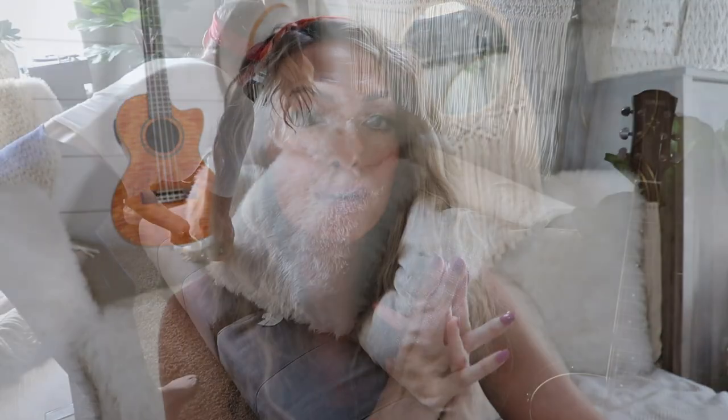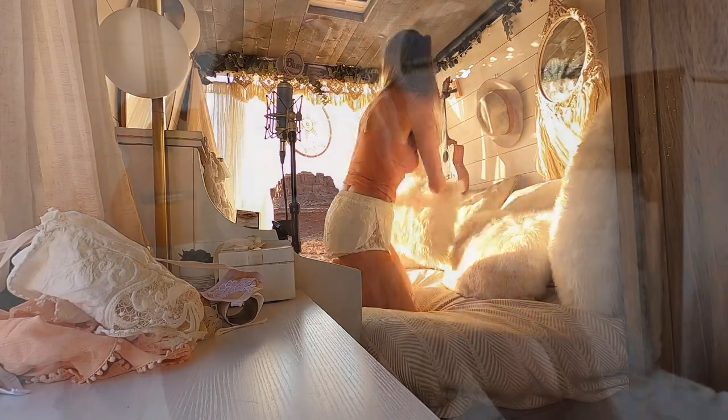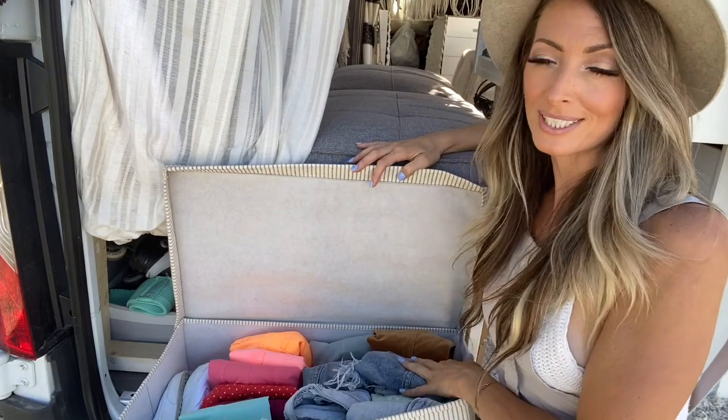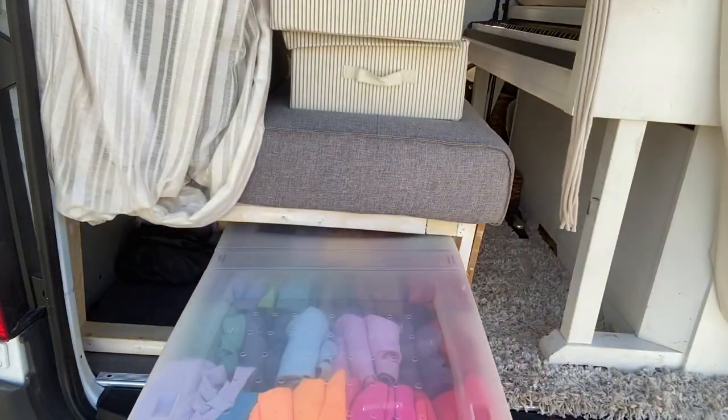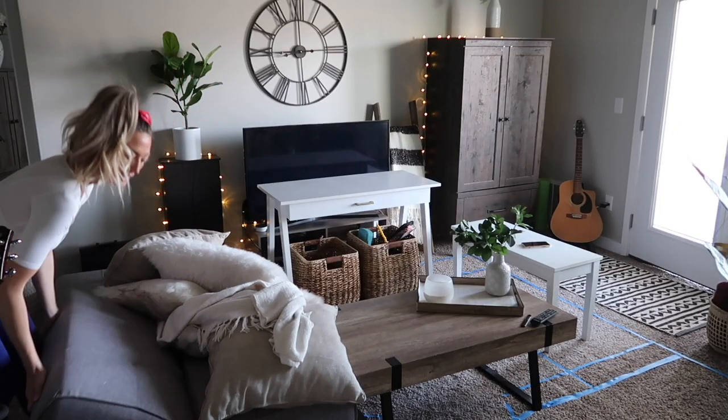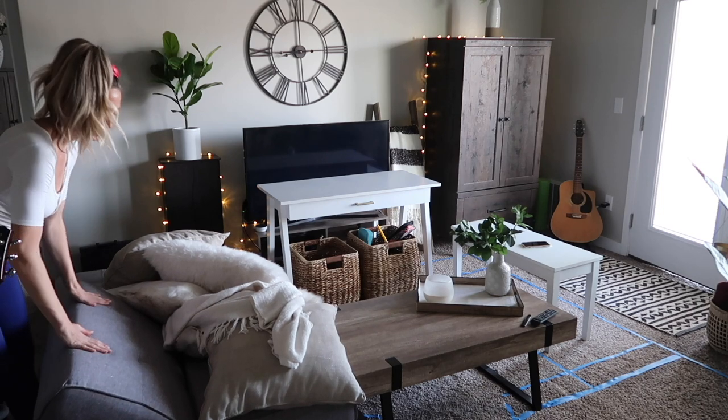Instead of buying expensive bedding and a mattress, I already had a futon, I already had a four-inch mattress, and I already had these super cozy fuzzy pillows. My bed costs $0. Now I did build a platform so I could have some storage underneath, so that did cost a little bit of money, but not as much as buying a brand new mattress, brand new bedding, and completely building out a bed.